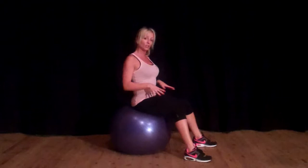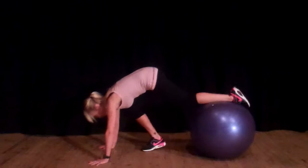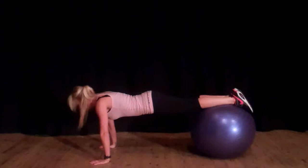You're going to come down into plank position with your feet on the ball. Now this on its own, if you are a beginner, is a good exercise — you can just hold that position.